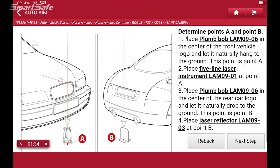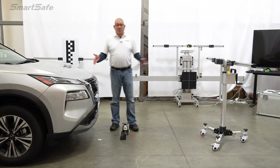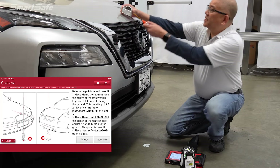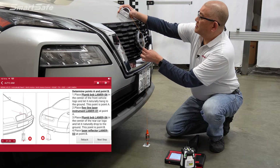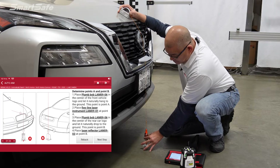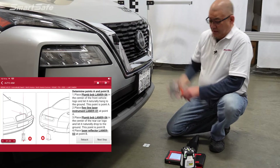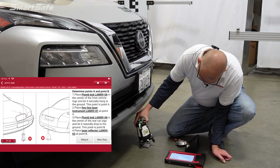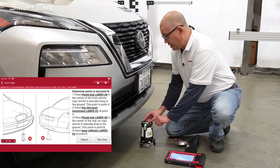Using our ADAS mobile frame as our option, the first thing we need to do is plumb points A and B to determine our center line for our vehicle. We'll start at the front of the vehicle, taking our plumb bob and placing it at the center to get our center point. I've already pre-marked it for the sake of the video — you can see right there where our center is. We'll go ahead and place our five-line laser at that point, lining up our red dot and our laser dot, making sure that our laser is also level.